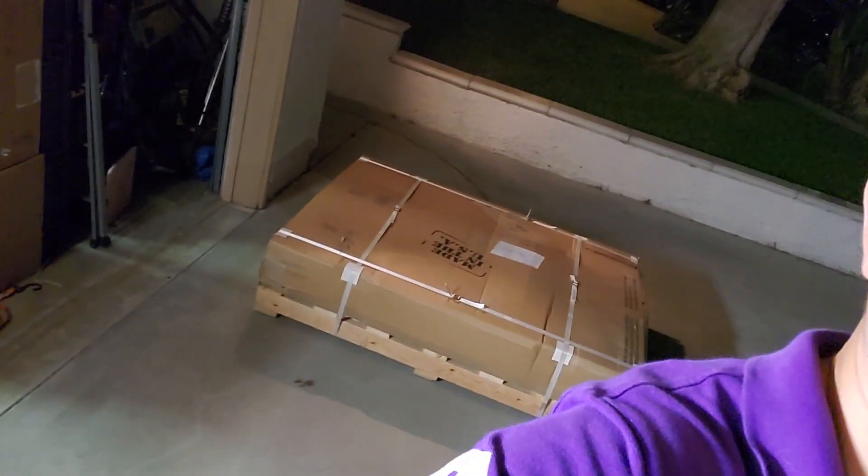You guys see that? It's a cargo glide. What's a cargo glide? Well, it goes in there and it glides. I'm gonna put it together and see if we can get it done before it's too late. I'm getting tired — I came home and started getting on everything and I still got things to do, so let's get to it.